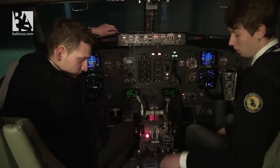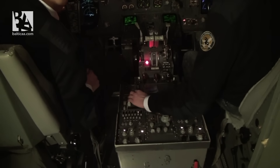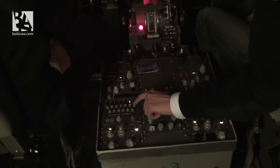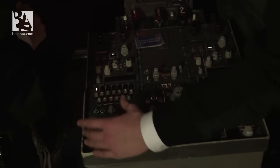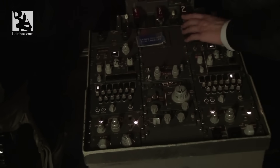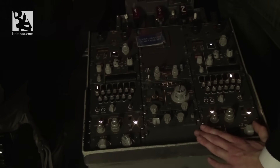Next I check and set the radio panel. I verify the frequencies are correct, set for ILS and put it to auto. Our maps are good. Transponder set to 2000 on standby. Trims are okay. My radios are set, maps are good, and everything is now set.